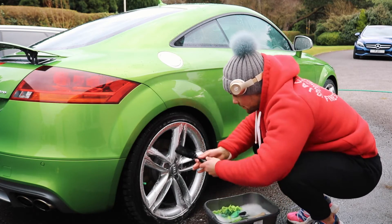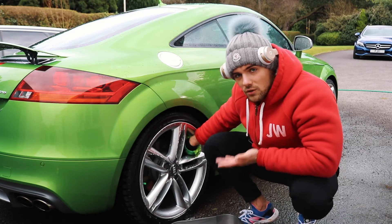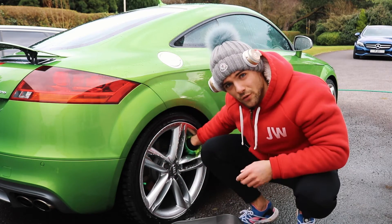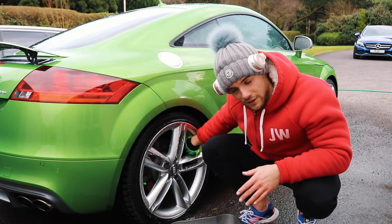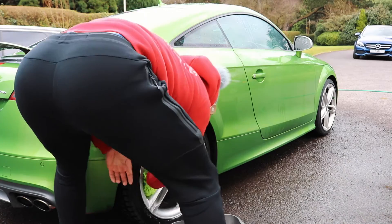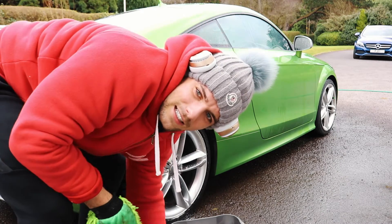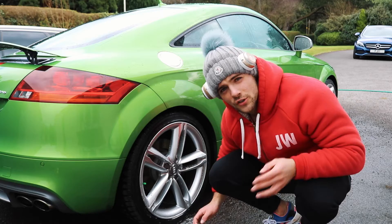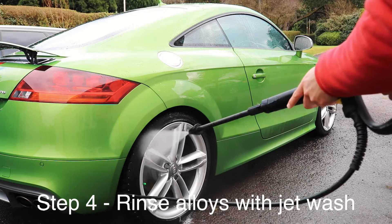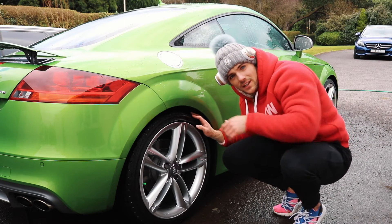Once in a while — you don't have to do it every single time — but if you can get in to the actual arch of the rim, then do it every now and then. As you can see, it's quite tricky. That's my iPhone on the floor on a nice wet floor. Just give it a quick rinse with the power wash. That wheel is so clean, I'm going to be proud of it.